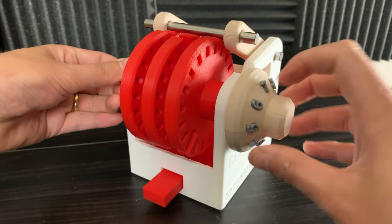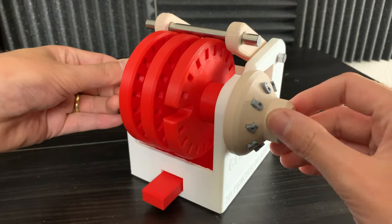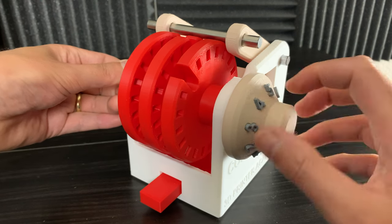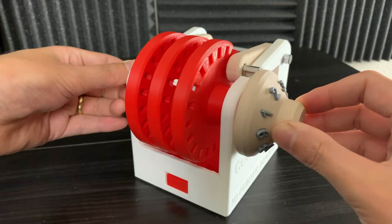And if you spin it three times counterclockwise, you're able to input the code again. So here we have 7.5. Then we rotate it around the other way until we hit 6.5. And then back to 3 and it unlocks.